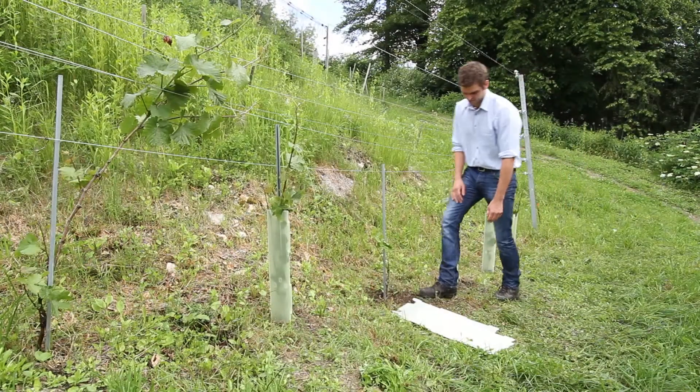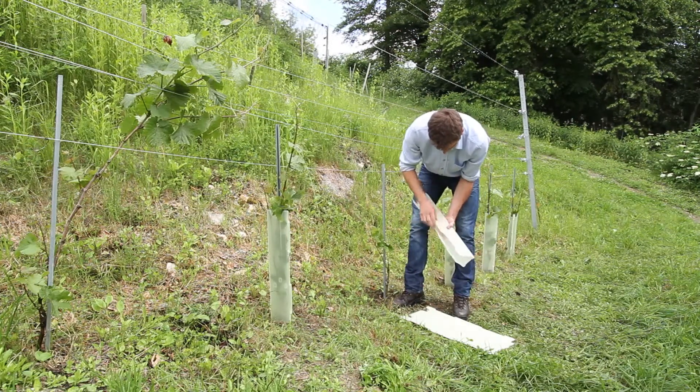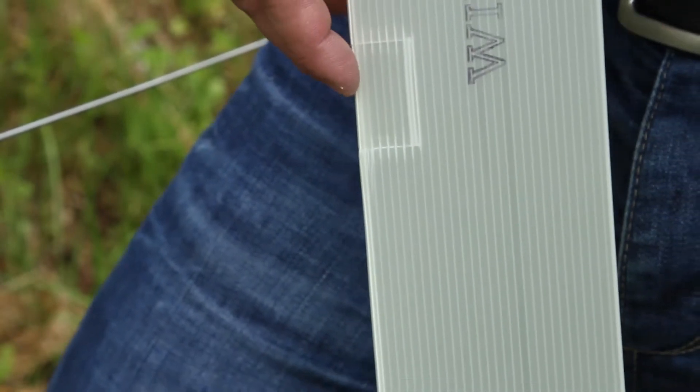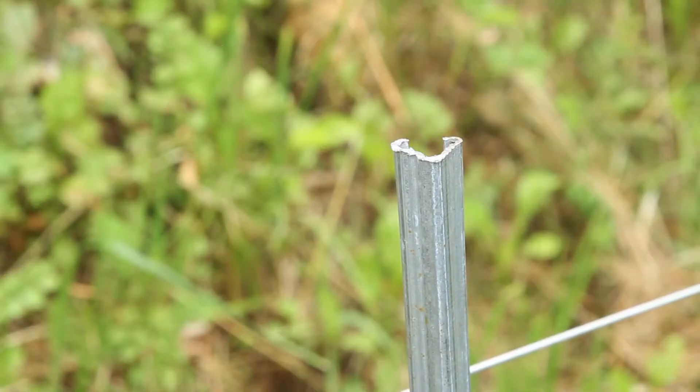To make it easier to shape the wine shelter, pre-fold the stamped sides. To fix the tree shelter on the support stake, you can press in the stampings at the edges and push the cane into the openings created.